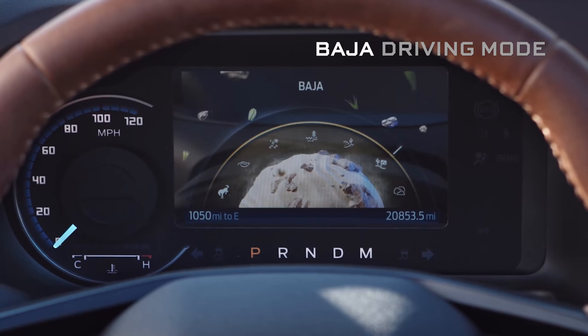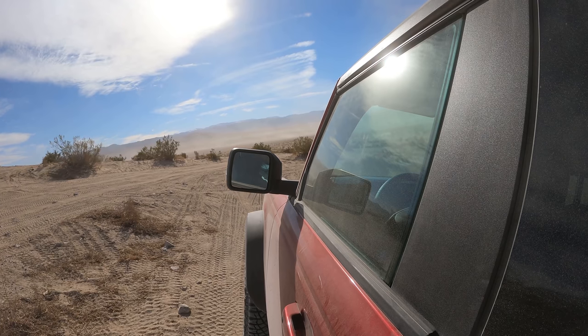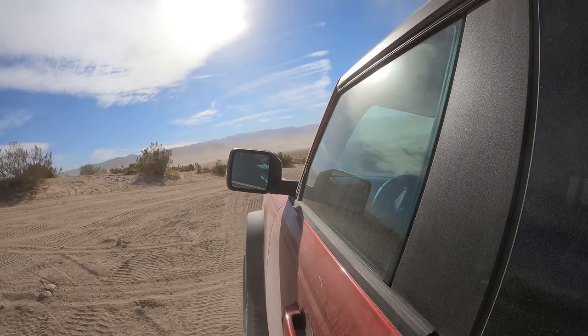I'm going back into Baja mode now. Since we went from low range to high range I want to have it in neutral first. Ready to go fast.